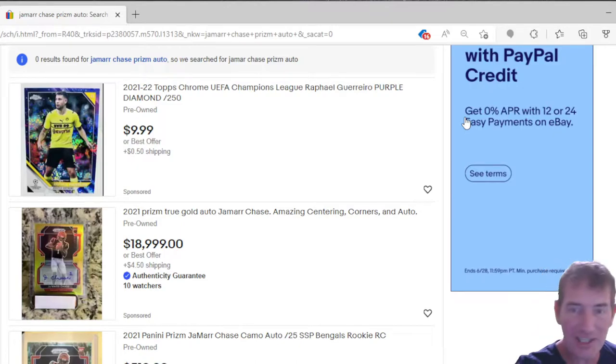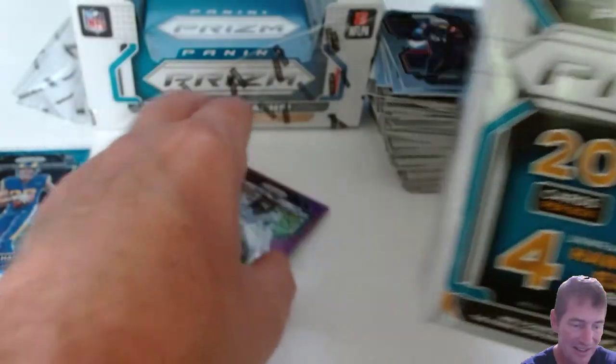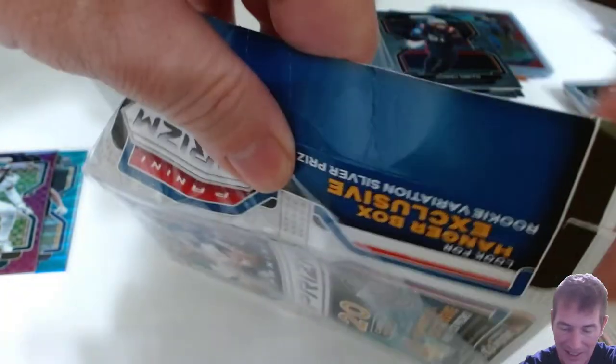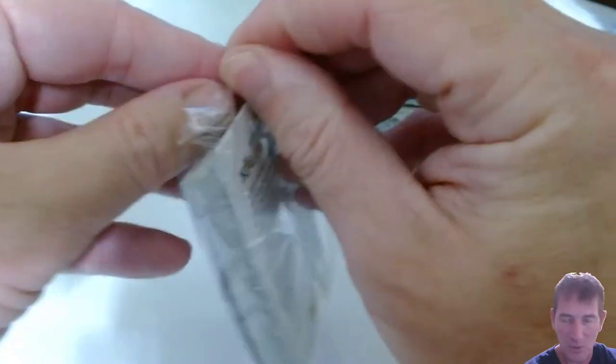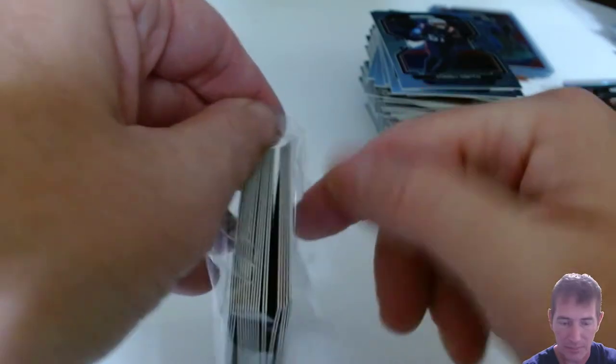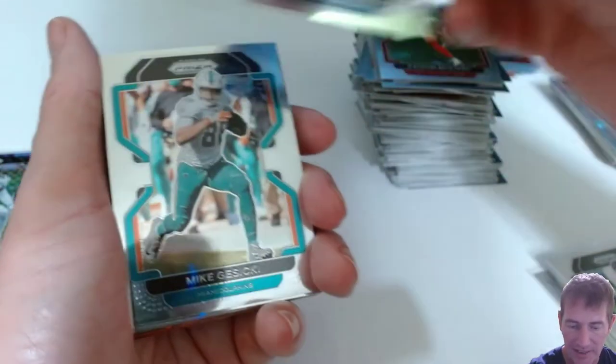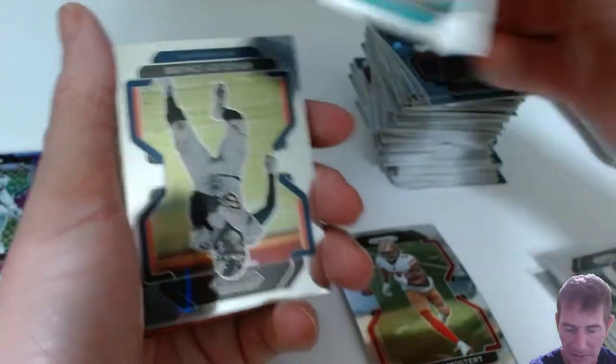Almost forgot — I was going to do the damaged hanger box. Let's do it — this is going to even everything out! We got four cracked ice in here, one of them will be a rookie, might have a green prism or a hollow in here too or a rookie variation silver. We did hangers last week — one of them was really hooked up and the rest were not. Let's see: Tyreek Hill — he's got a nice bow to him, oh a lot different than the hobby box. This was a damaged box but whatever.